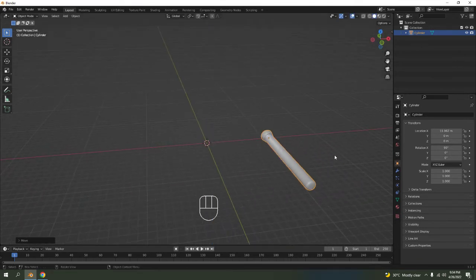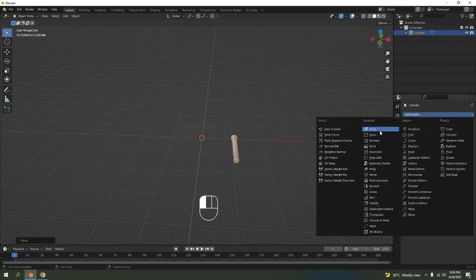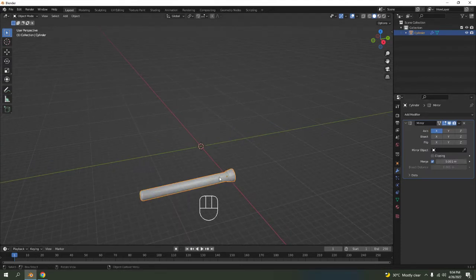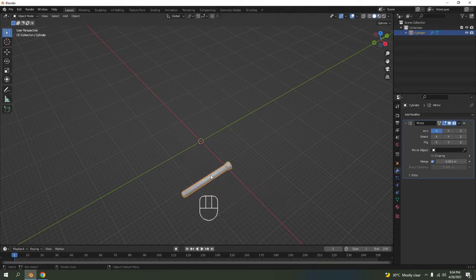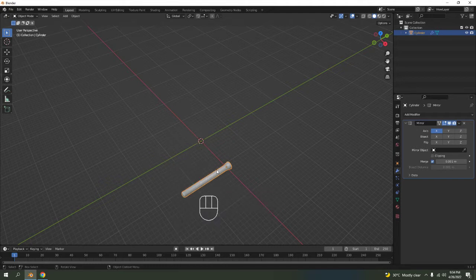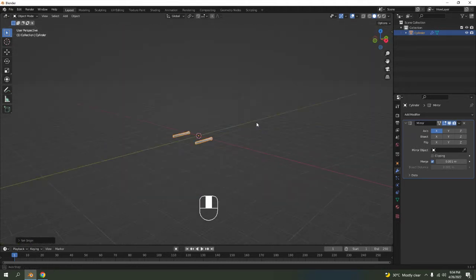We just have one but we need two, so let's mirror this. Go to the mirror modifier but we need it mirrored to the other side. The easiest way is to set the origin first. Select the object, right-click, set origin to 3D cursor. The 3D cursor is in the middle there — that's the 3D cursor — and it should mirror like that.